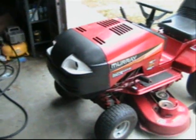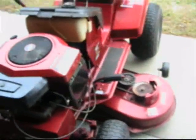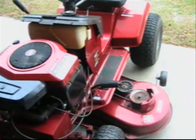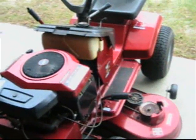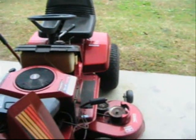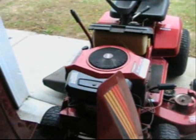We put the fuel pump diaphragm kit in it because it wasn't picking up fuel. Cleaned the carburetor and put a battery in it — that's about it. Not to get it running, we also put tubes in the tires because all four tires were flat and would not hold air. So all four tires have brand new tubes.